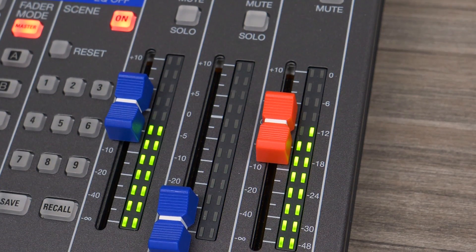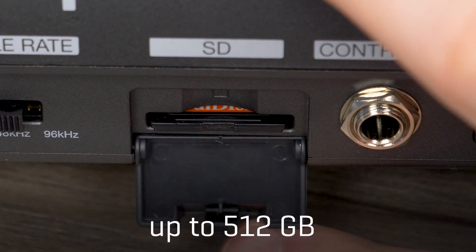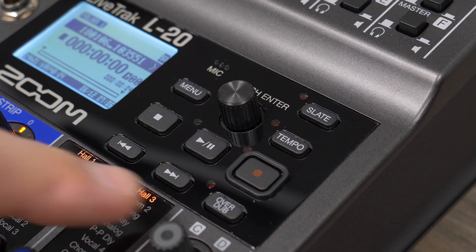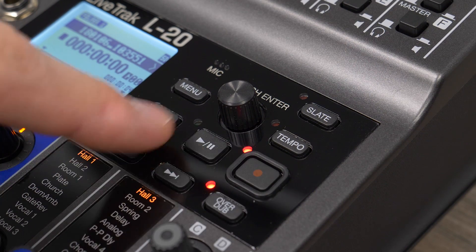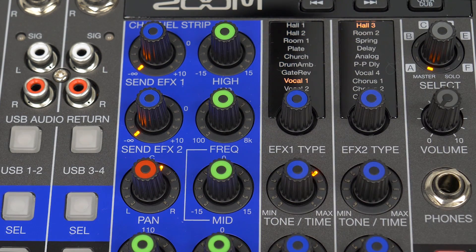Record 20 discrete channels plus a stereo mix as WAV files directly to an SD card. Overdub, mix, and bounce finished songs using built-in effects, or transfer discrete tracks to a DAW to perfect later.